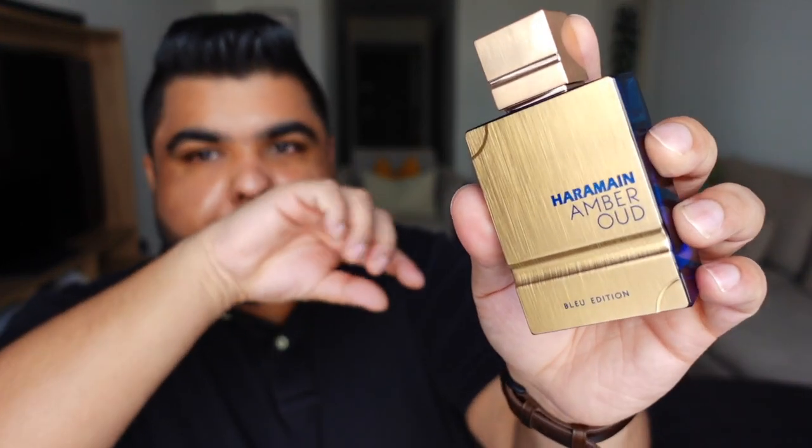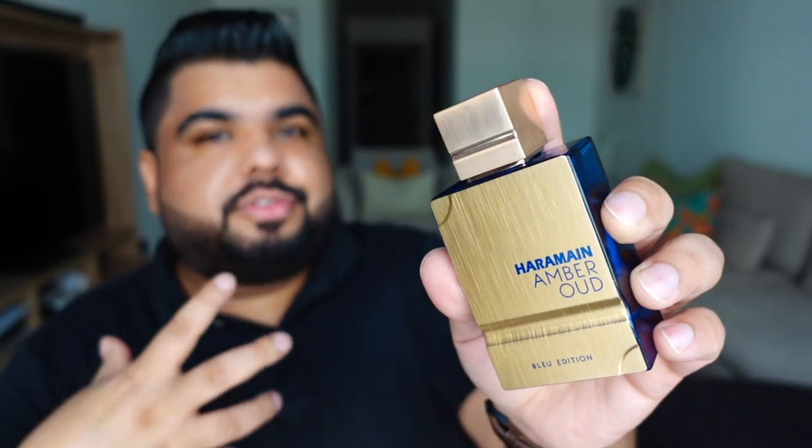One thing I have to point out is that there's absolutely zero alcohol blast in the opening of this one — you can enjoy it from the get-go. I get a lot more lemon than grapefruit in the opening, whereas Bleu de Chanel as we all know is about that wonderful grapefruit opening. Along with that lemon, there's this bright and zingy ginger, and here again there's a difference — the ginger really pops in this one.